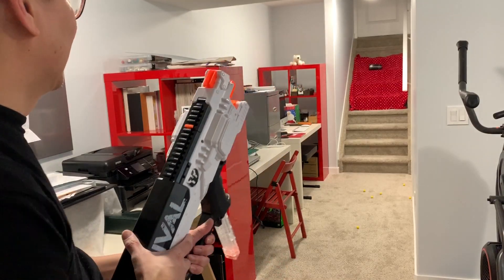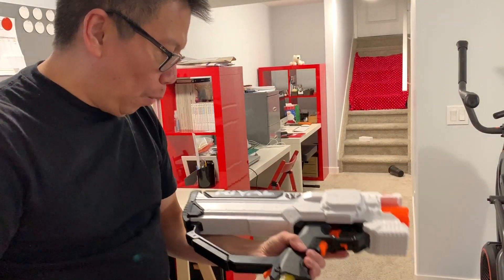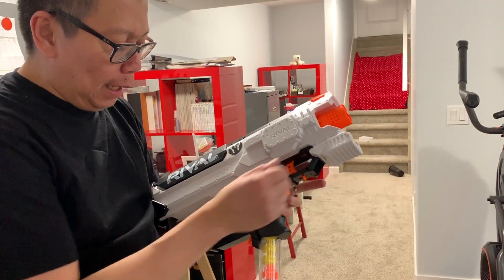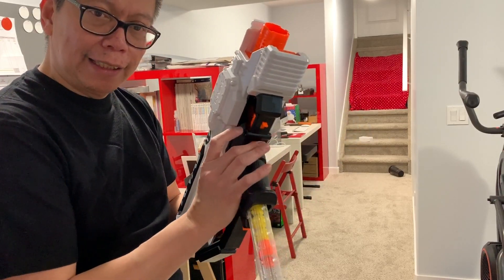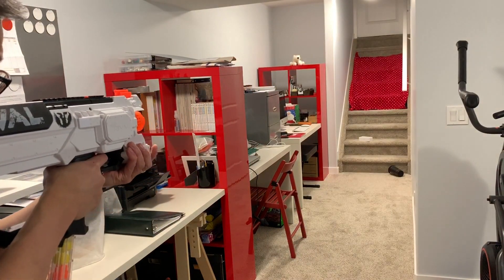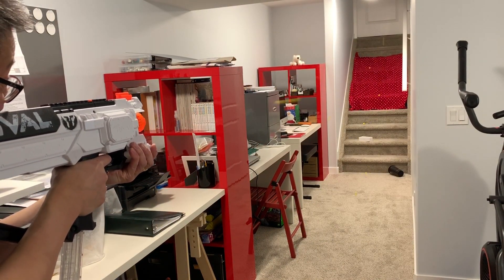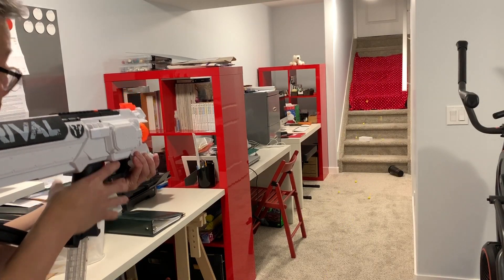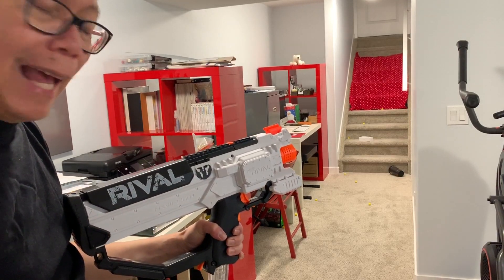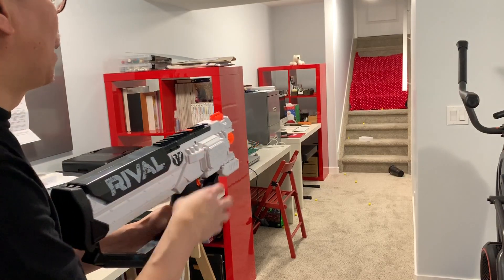What are my impressions? It takes getting used to, especially coming from a spring-load blaster. I love that clicky rev trigger. I think you can be more accurate with this because you don't have to prime the blaster — you just keep shooting, adjust your sight, and you'll be able to hit the target.